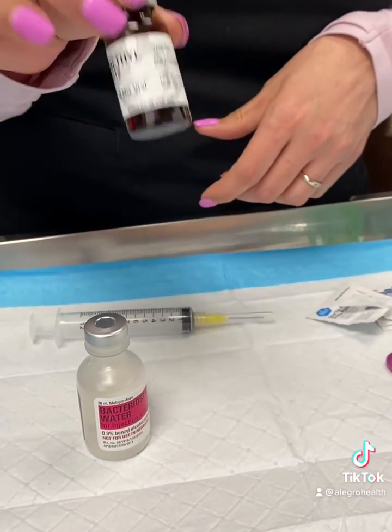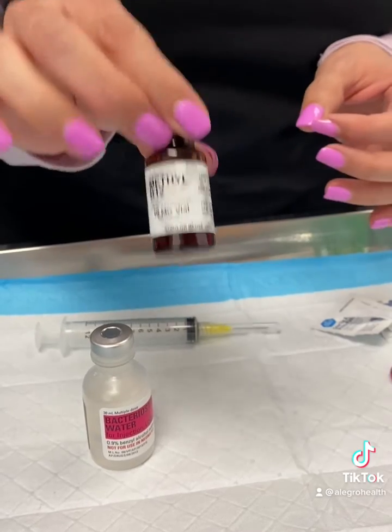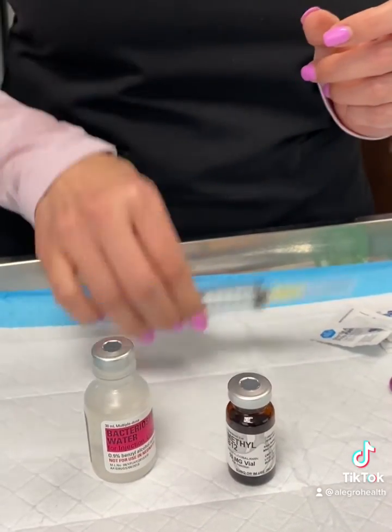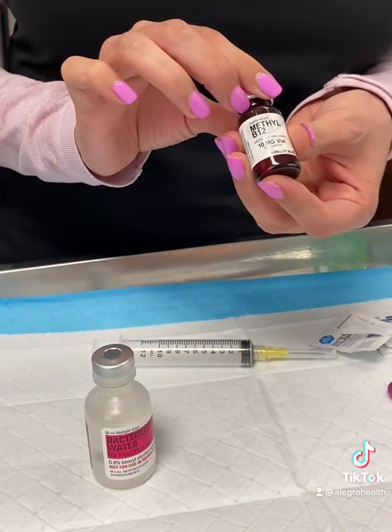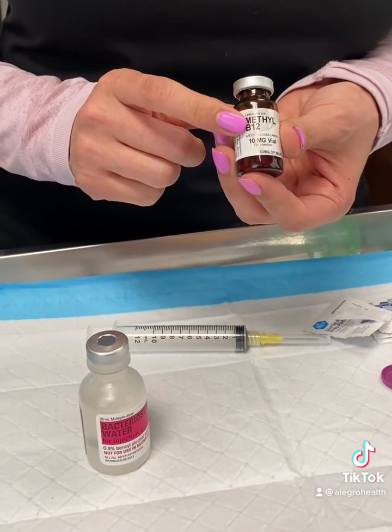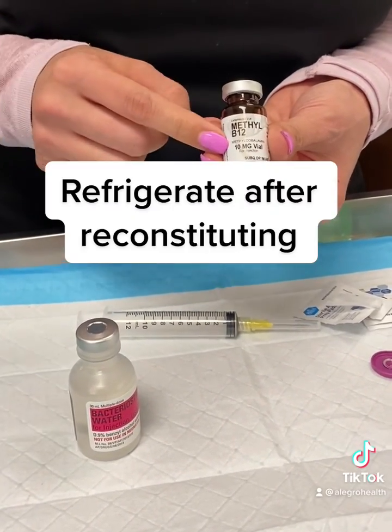This is for injection using subcutaneous injection with your insulin syringes. You're not going to use this syringe anymore — just throw it away. When you draw up your doses, depending on the dose you're using every week, there are several doses in this vial, and you will follow the instructions you were given on what dose to give yourself with the insulin syringe.